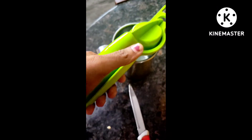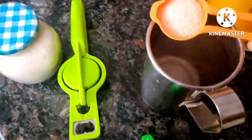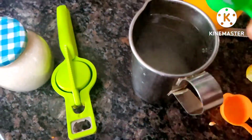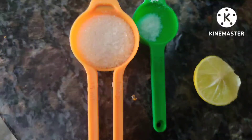Just mash the lemons with the help of a lemon smasher, then add the required amount of salt and water. Add more sugar and less salt. This is absolutely going to be a refreshment drink. If you want, you can also add a small amount of mint leaves.